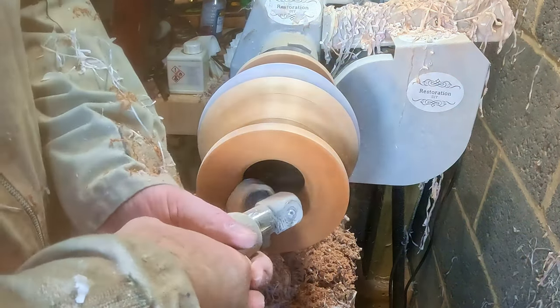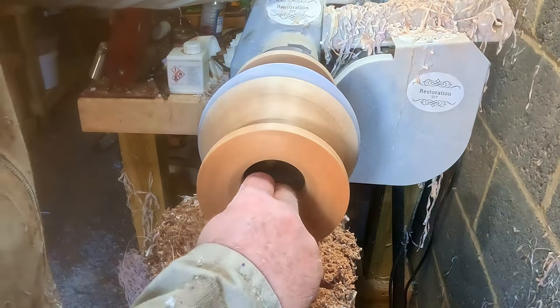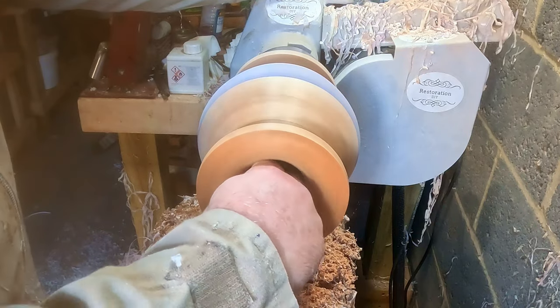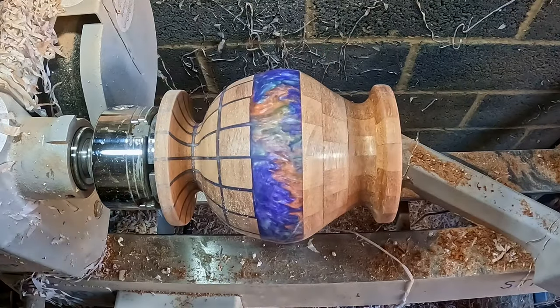I sanded the top and the outer surface from 80 to 600 grit, then continued up to 3000 grit on the resin. This was followed by a clean down with denatured alcohol.